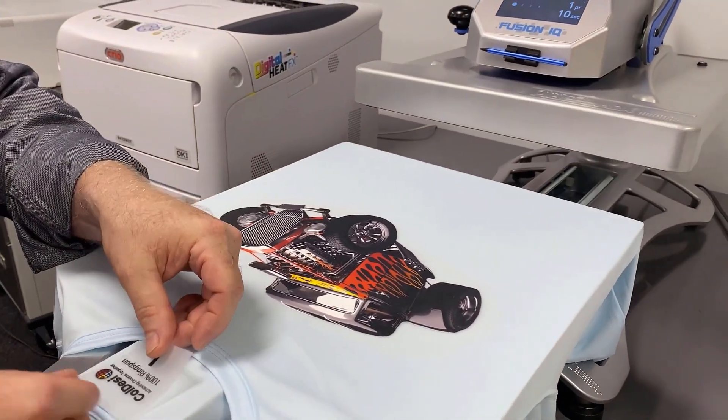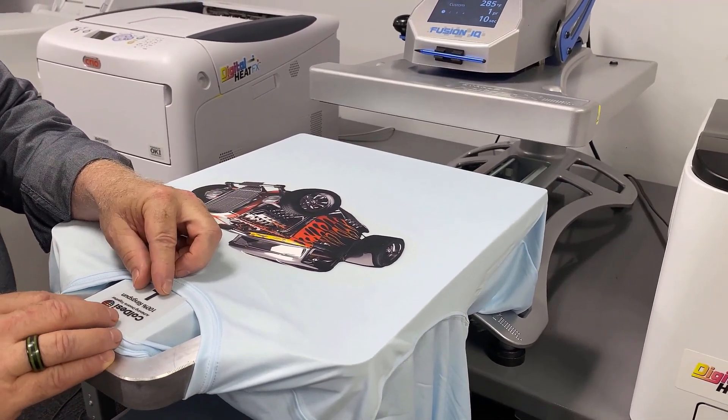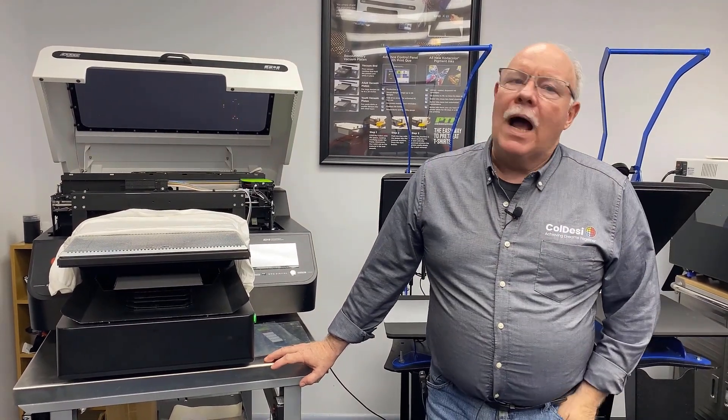Another thing we get a lot of questions about is doing name tags — tags like in the back of a shirt telling you washing instructions, labeling, private labeling for a customer, size of the shirt, and all of that. Really easy to do with this. You can print out a full sheet of them, cut them up, press them on. If you've got the right heat presses, we'll show you at the end of the video — you can actually be putting the transfer on the front and on the tag inside the neck at the same time.